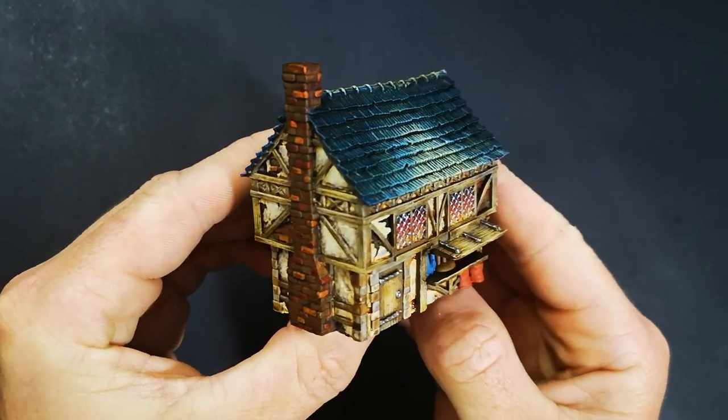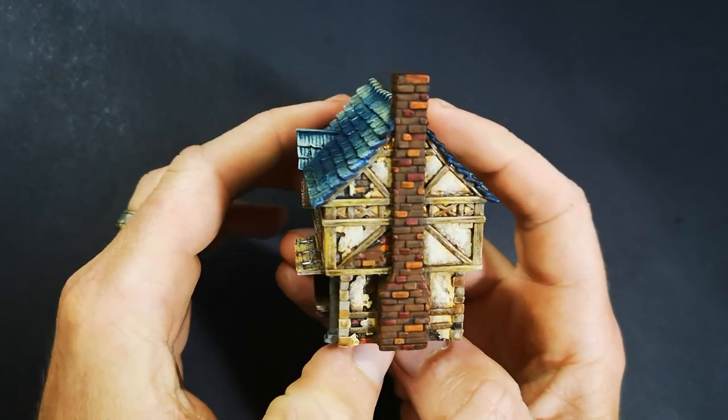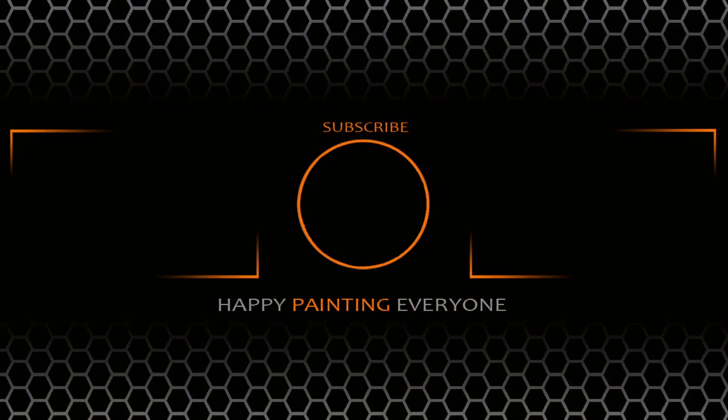So that's going to do us for today. If you found this video useful and you're going to be able to use this in your own painting, please do consider giving it a thumbs up. And if you haven't hit the subscribe button yet, please hit that as well to stay up to date with future videos. But that's going to do us for today. Until next time, this is Matt from The Plastic Canvas signing out. Happy painting, everyone. Cheers.